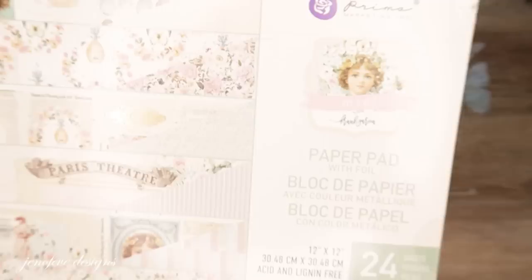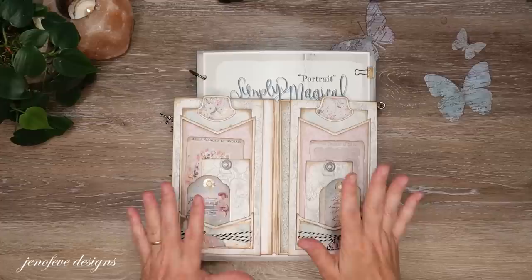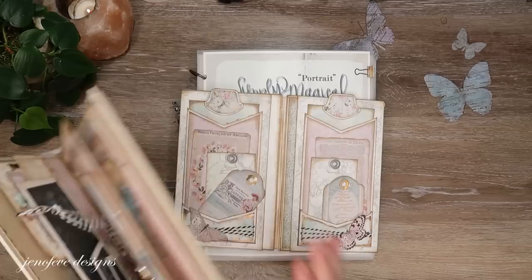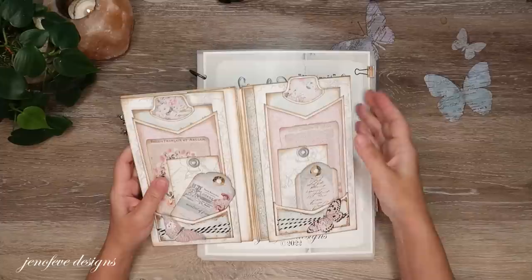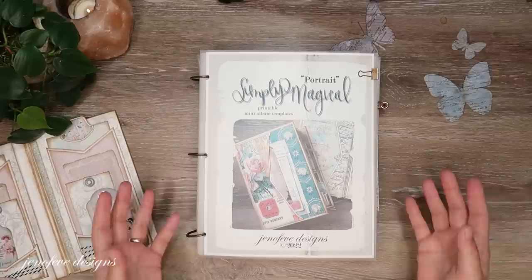So this is the paper collection we are using — you can use whatever paper collection you want, that's just the one I chose. I have a playlist for this project from beginning to end, linked up here and down below in the description box. There's also a dedicated Amazon list to this project, all linked down below.